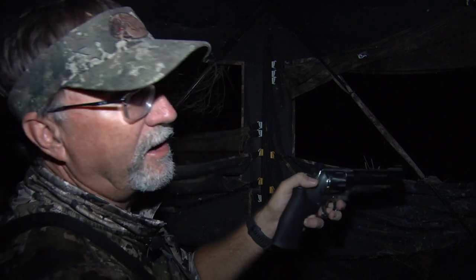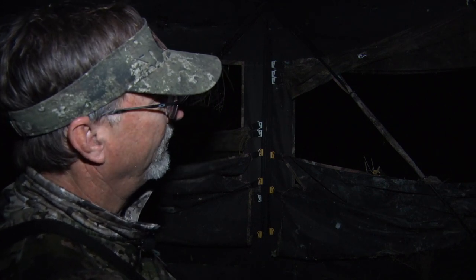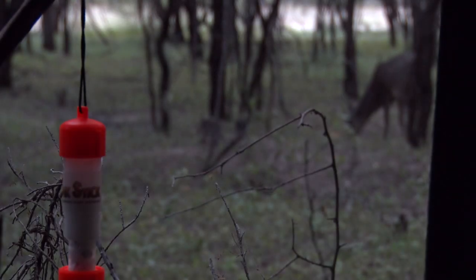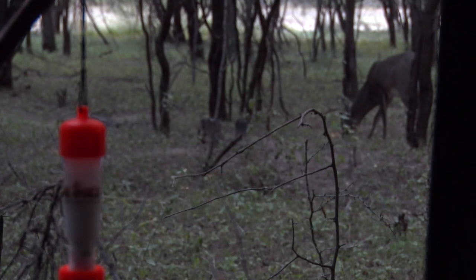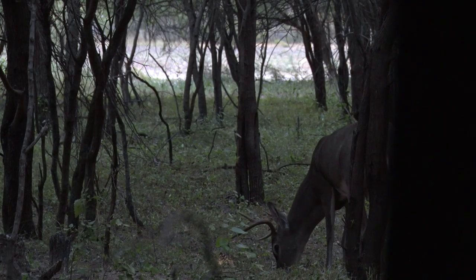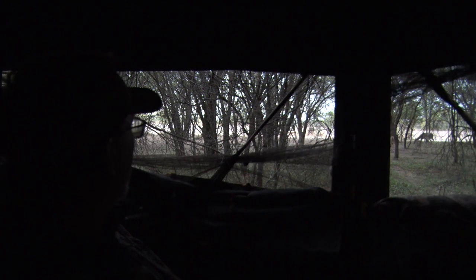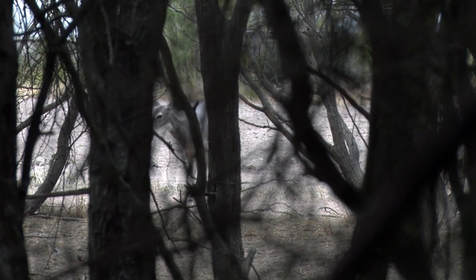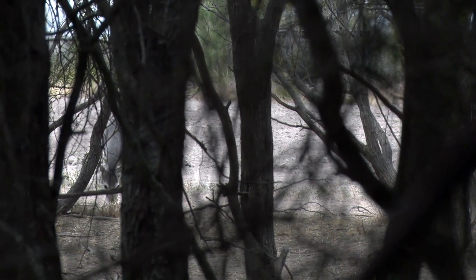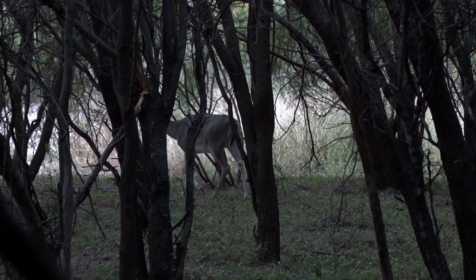The hi-vis sight will allow us to acquire a target a little bit faster and see it a little better. We're going to let the sun come up — we've got a little bit of time to wait and see if we can't get something out in front of us. Unfortunately this morning it was all young deer, or deer that either stayed just out of comfortable range or behind the brush. So we're going home empty handed — but hey, that's hunting.